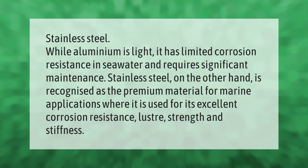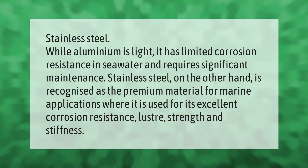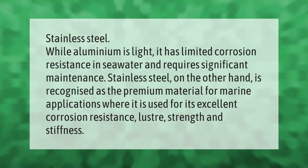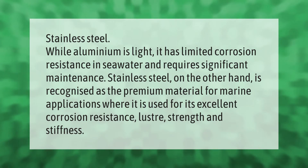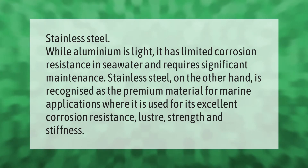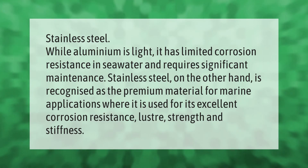While aluminum is light, it has limited corrosion resistance in seawater and requires significant maintenance. Stainless steel, on the other hand, is recognized as the premium material for marine applications, where it is used for its excellent corrosion resistance, luster, and strength.